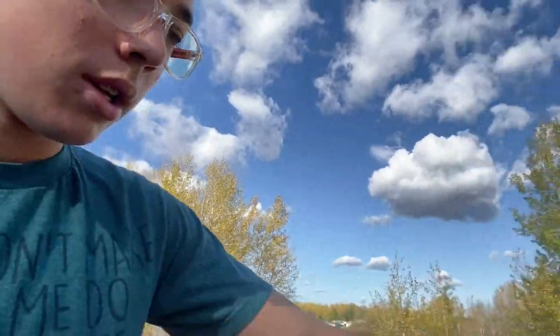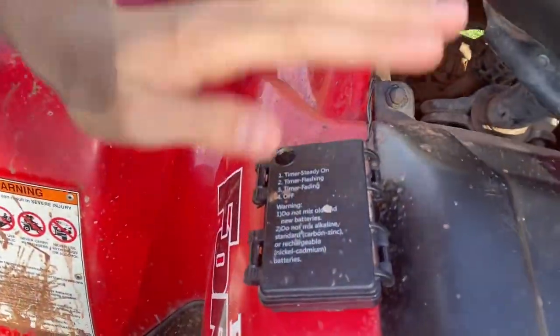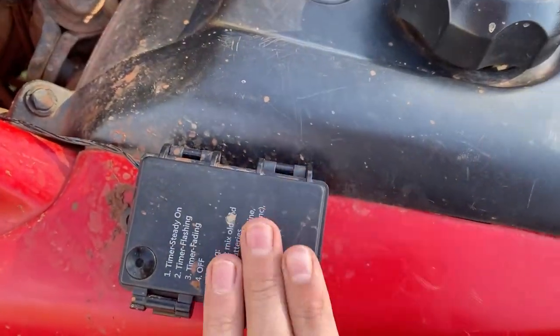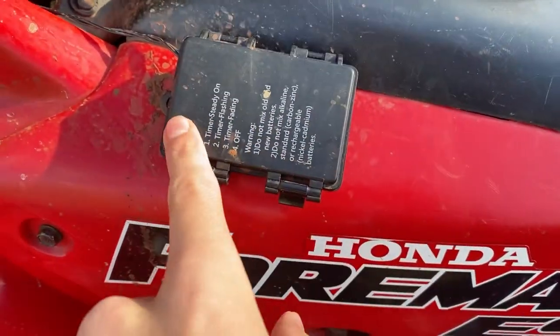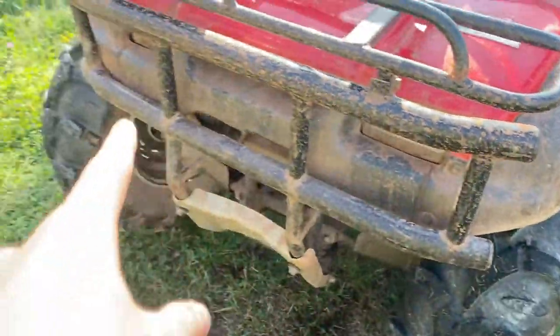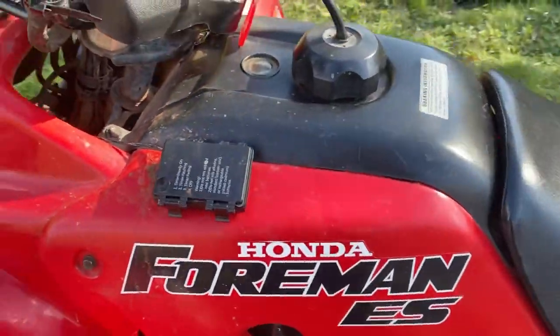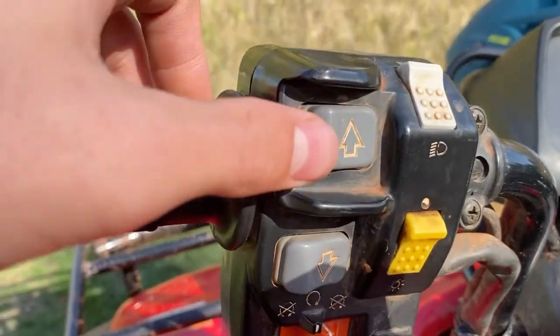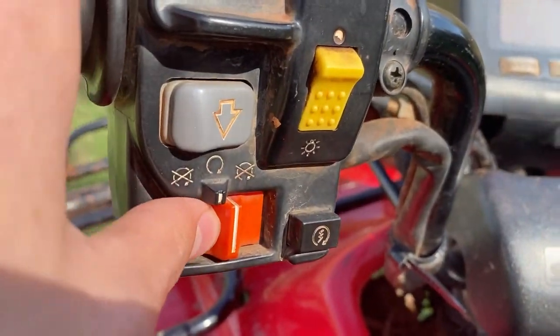This here is not stock — it's underglow. There's a button and it turns on underglow under the wheel wells and along the front. It looks nice at night. It's just blue.